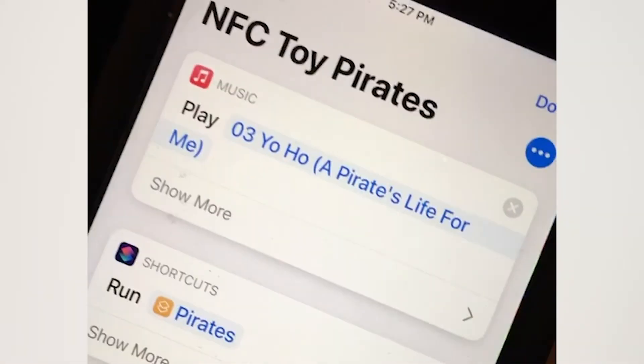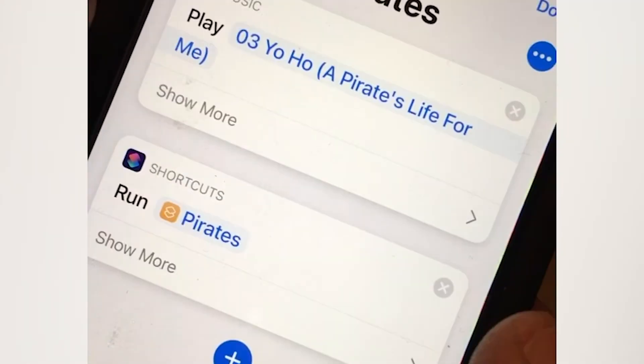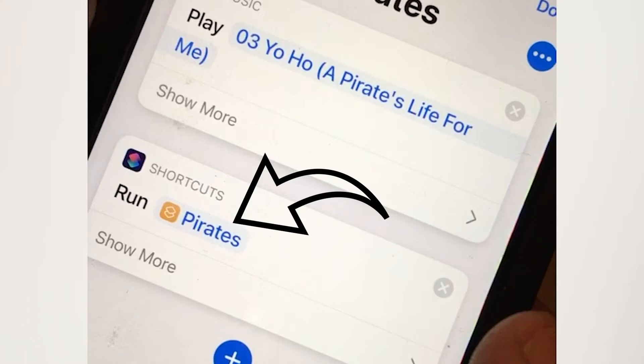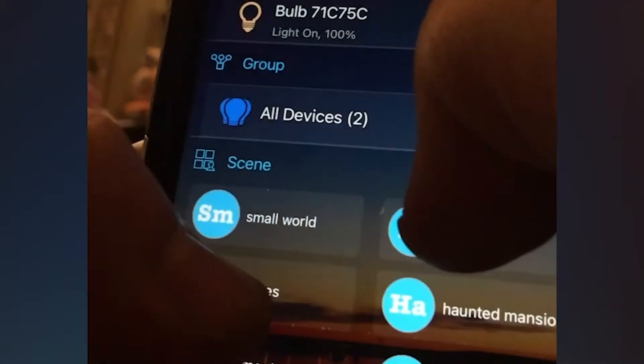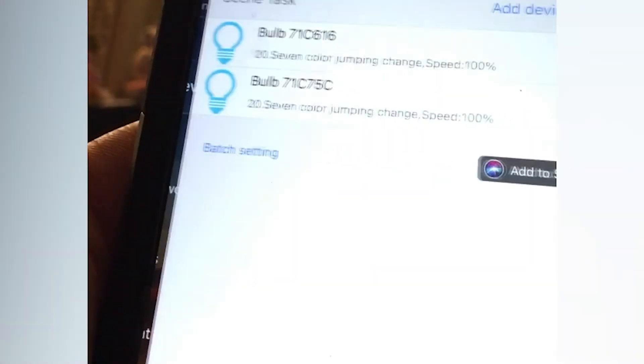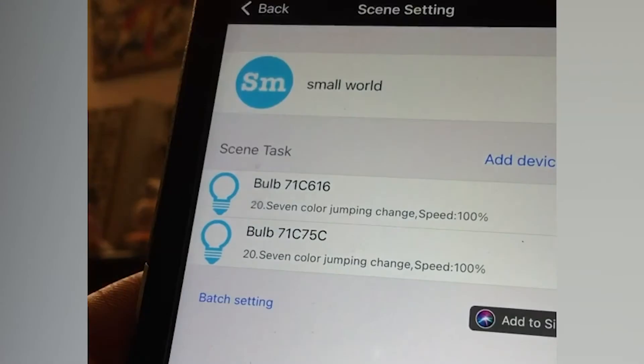So what I'm doing is I'm going into the iOS shortcuts first, and I'm going to set a shortcut that triggers my lighting scenes. I've gone into Magic Home, which is the app for my lighting effects, and I'll set a series of scenes so that I'll have different things for different cues.